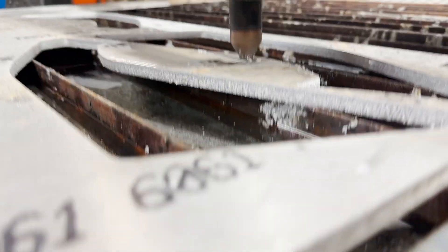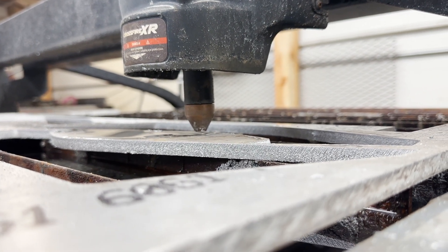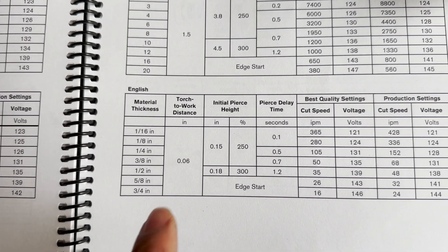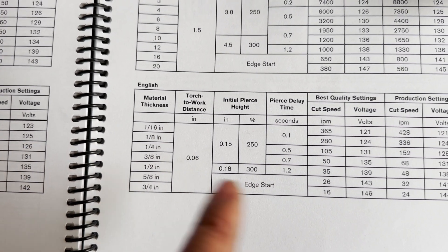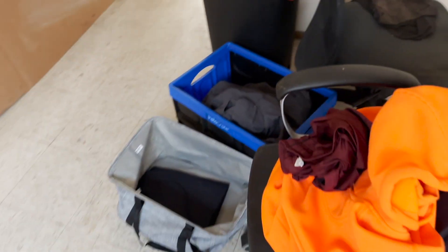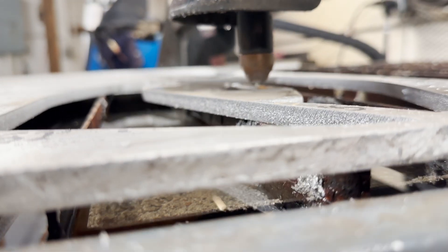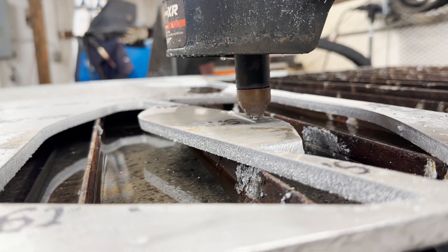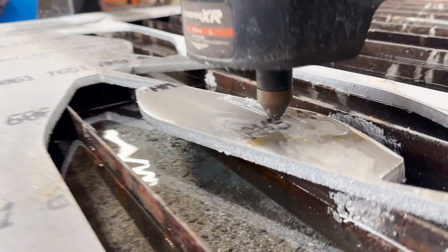According to the book, we should be at 0.06 inches for torch-to-work distance. But when I pause the machine in the middle of a cut, that does not look like 0.06 of an inch. So let me change some settings in my cutting parameters and see if it will fix that height.